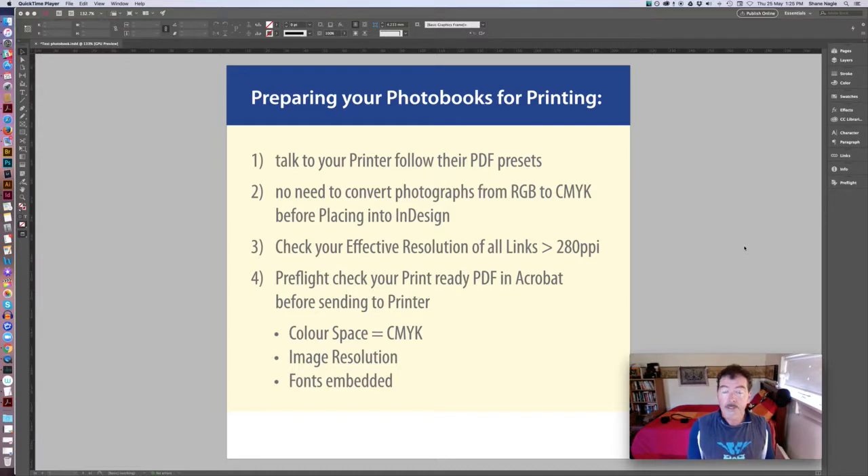It apparently uses the same color engine as Photoshop, so going into Photoshop and converting everything from RGB to CMYK before placing into InDesign is the same as placing RGB images into InDesign and converting them during the export process. So save yourself some time and let the PDF export do it — you just need to make sure you set it correctly, and we'll go through that.